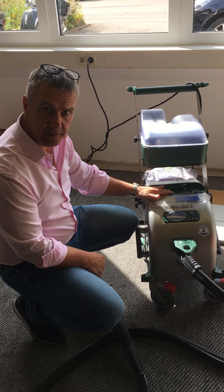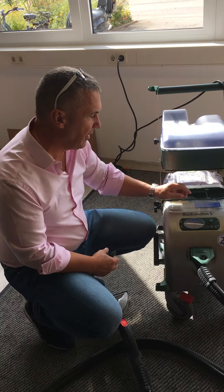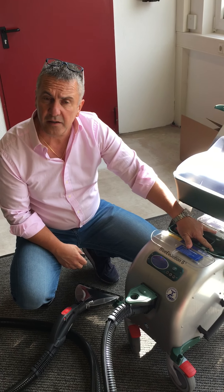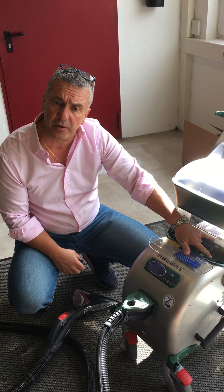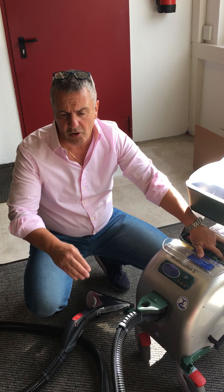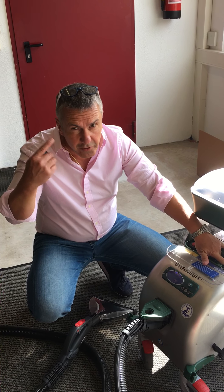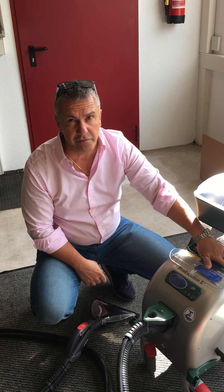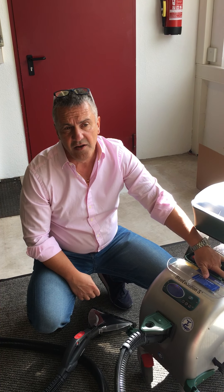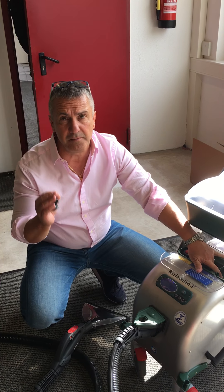It's very easy. From here you have the capture tank for the water — it's around about two liters. You can fill in about two liters and with this two liters you can clean normal dirt between 60 and 80 square meters. Can you imagine how much water you save? Normally you need 30 to 40 liters for that many square meters, and here you need just two liters.